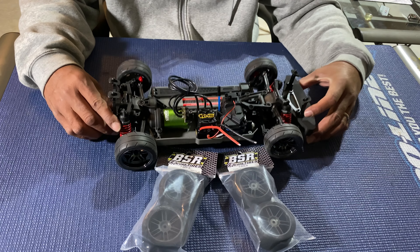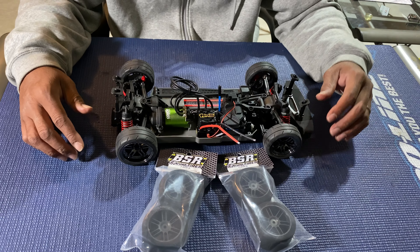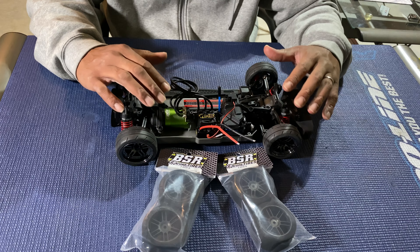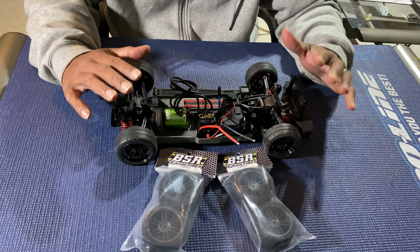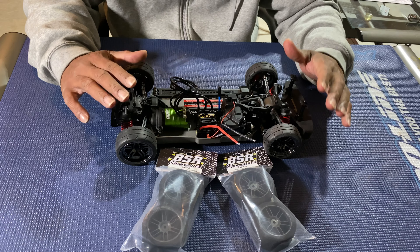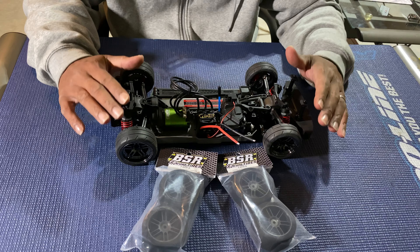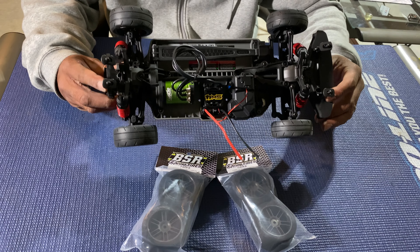So that's my 4Tec build — got it done. I'm not gonna tell y'all my gearing yet, but hopefully this setup is fast enough to do some good drag racing. I don't have to have the fastest car out there; I just want my car to go straight. And I know if I can go straight, I'll win some races.